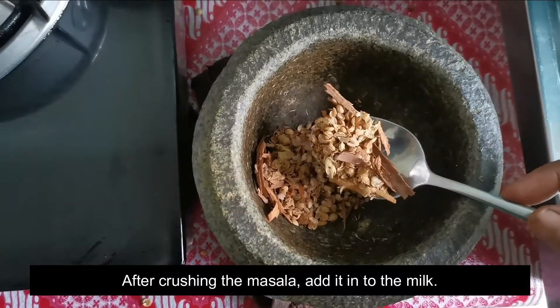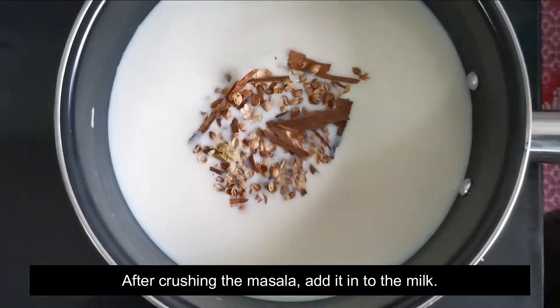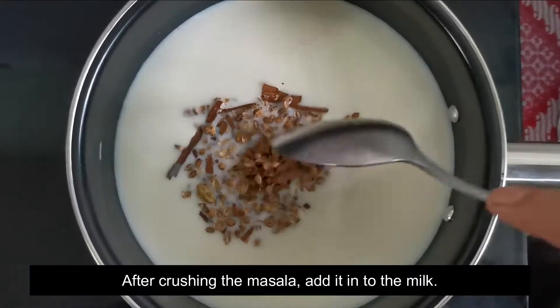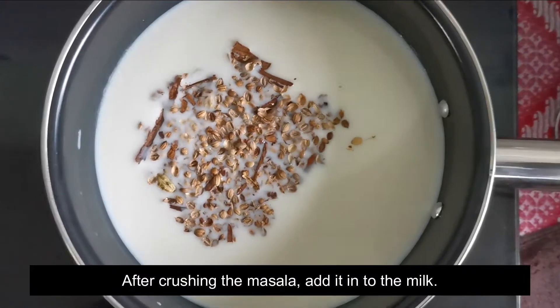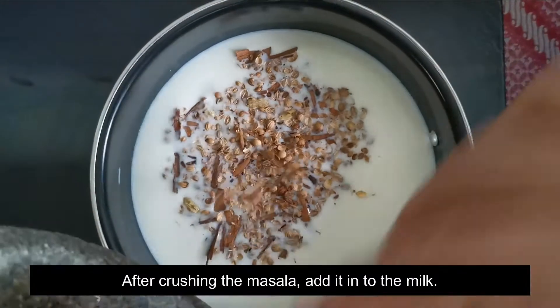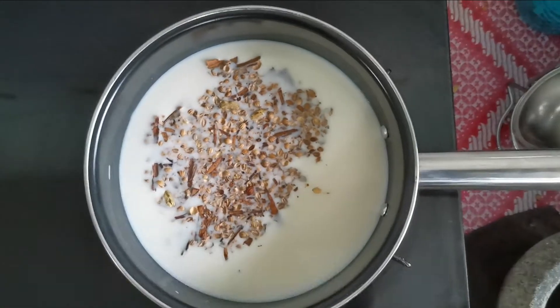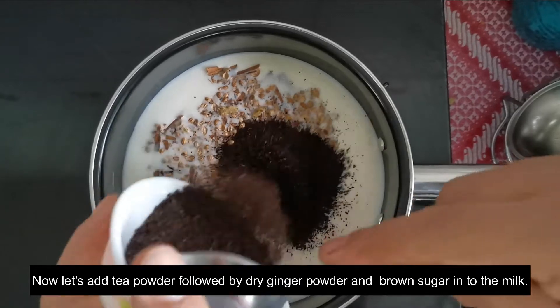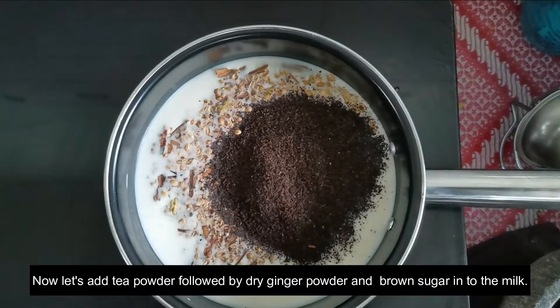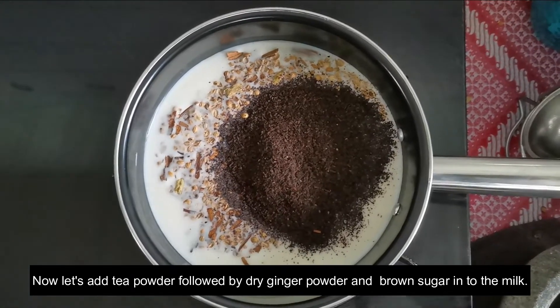Now add the beans. I don't have to leave as well. Put the beans, then add the beans.